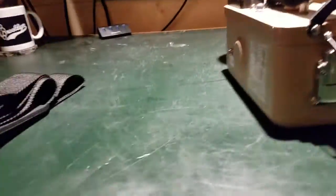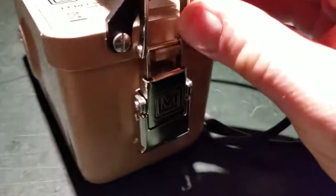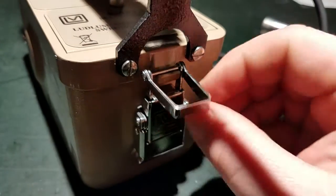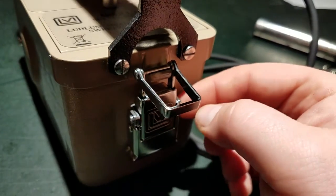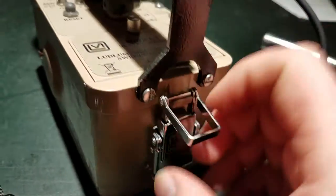The final mod I made was to support a carrying strap, because sometimes you want to use it hands-free. I tracked down hinges with a strap connector. The original unit didn't have those, so I had to drill out the rivets that held the old latch on and replace them with these ones using screws.